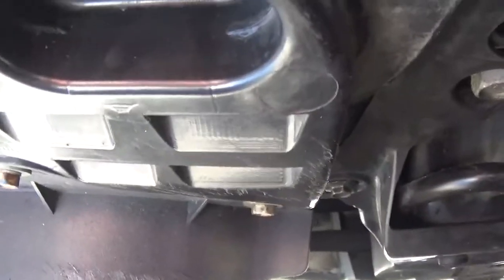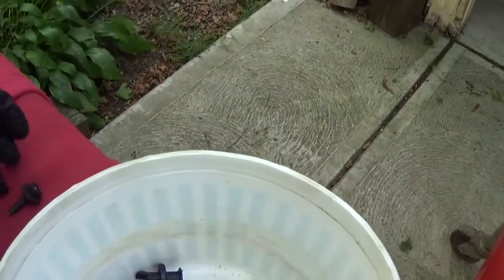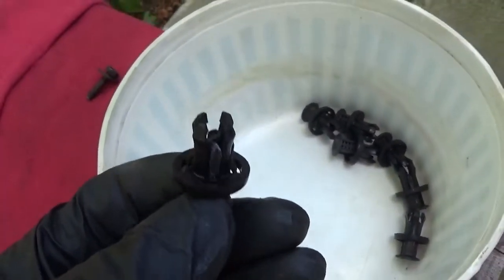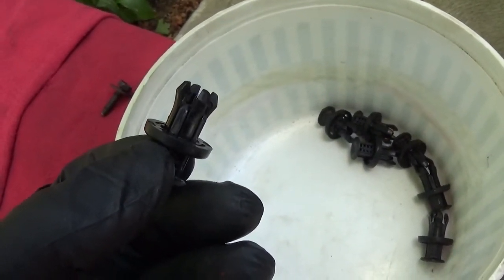I've removed the plastic clips first — there are two out on the edge, three in the middle, and two on the far outer edge on the other side. I've got the two 10mm bolts out. Seven of these push-type connectors — the most common ones — are taken out: three in the middle, two on the passenger side, and two on the driver's side.